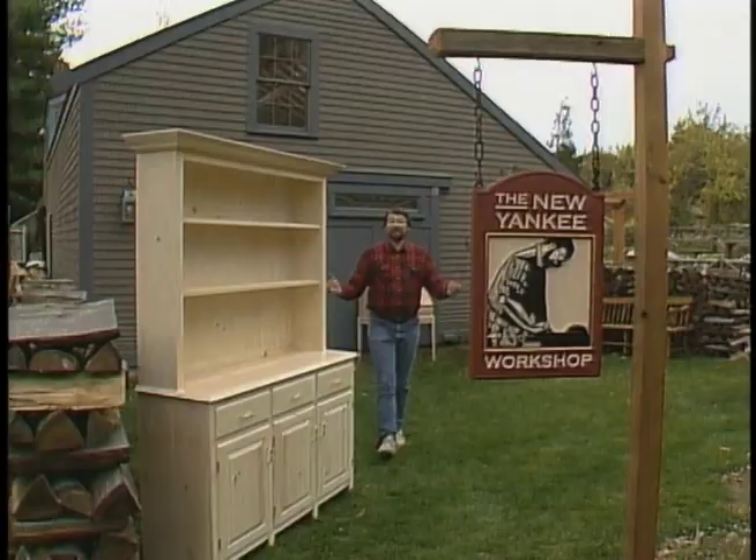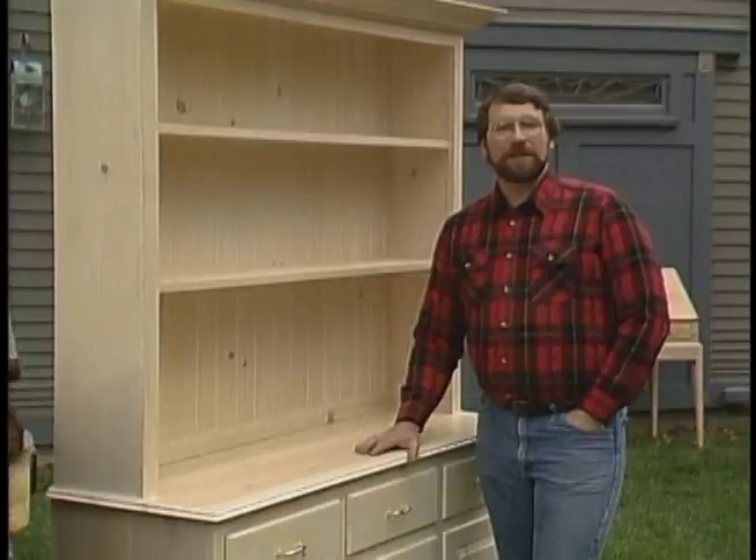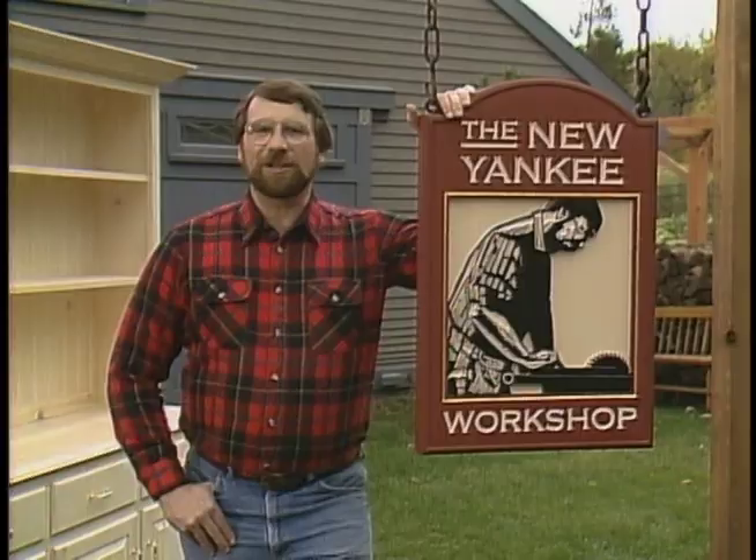Hi, I'm Norm Abram, and this is the New Yankee Workshop, where today we're going to build this hutch, an indispensable item in the old colonial kitchens, as we found out in a recent visit to Old Sturbridge Village. That's next, right here on the New Yankee Workshop.